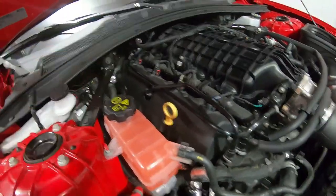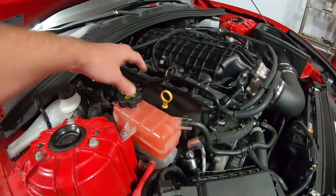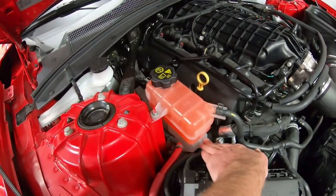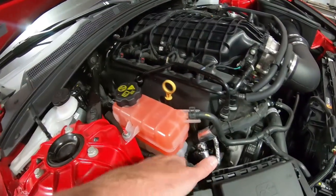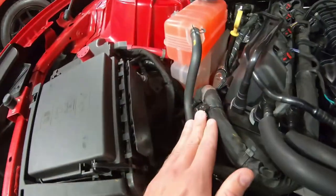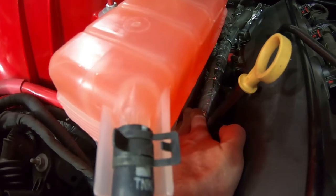Obviously if you just had the coolant drained, I would grab the hose and try to squeeze it as you're filling to purge any air out before you put the cap on. Fill it up to this level, put the cap on, you're good to go. This system also has a connected overflow tank. You also have to fill this bottom tank through this opening right here — this pops off and this is your overflow tank. You want to fill that to a cold line, which is right down here where my finger is, and you can see my coolant is filled to that line.